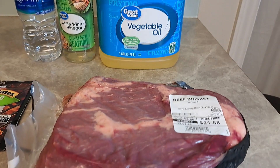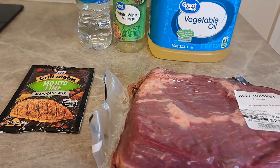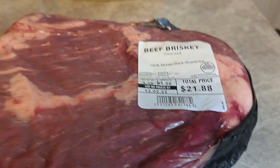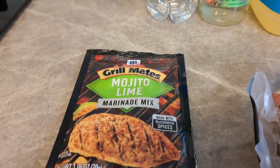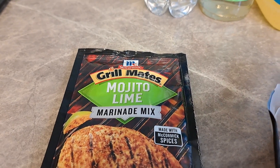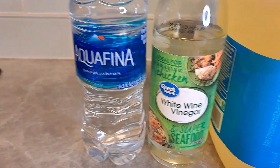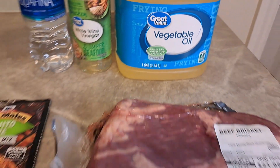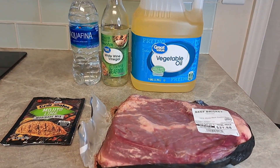We're getting ready to make some barbecue nachos — this is the first start of it. We've got brisket at a really good price, and we're going to use this Grill Masters marinade along with water, white wine vinegar, and some cooking grease. Here's a shot of what we're getting ready to do.